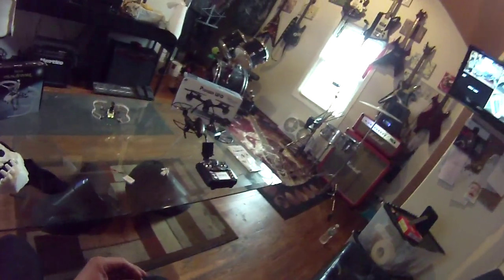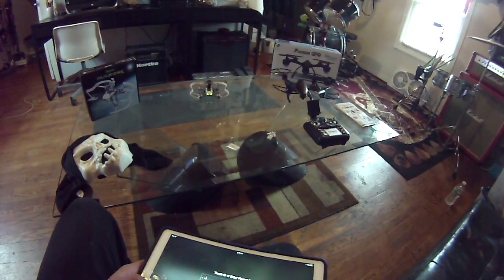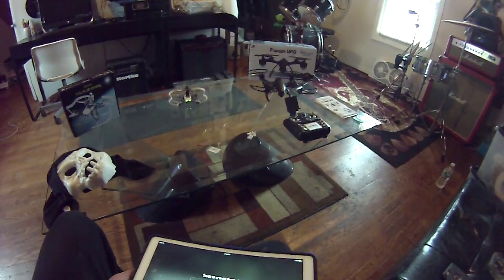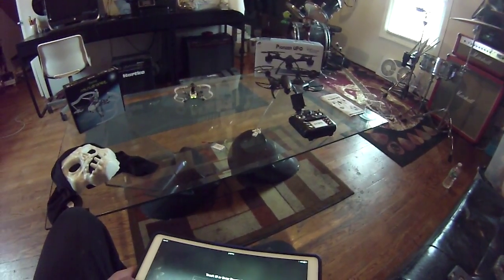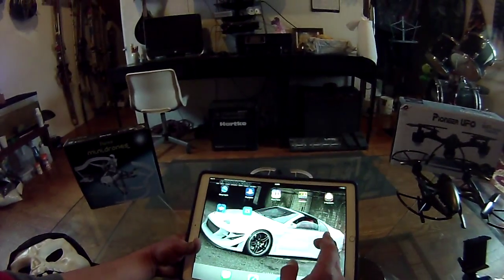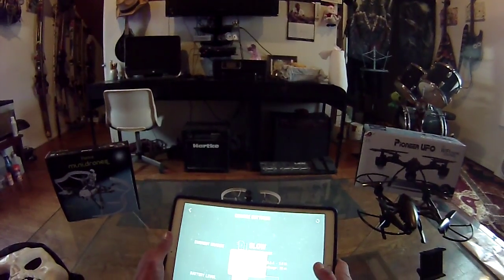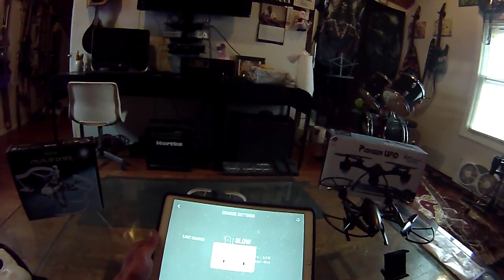Let me grab my iPad. You can use an Android phone, iPhone, iPad — stuff like that. Open up the app and it'll try to connect with it, just wait until it connects.